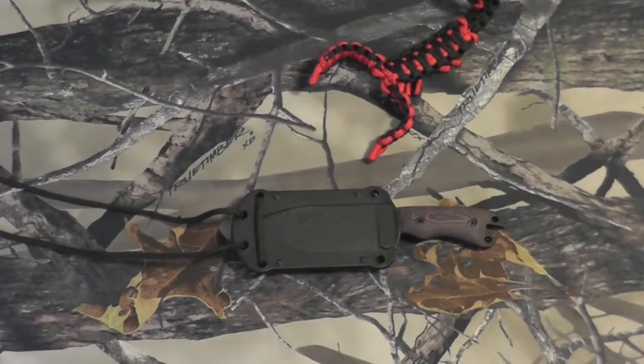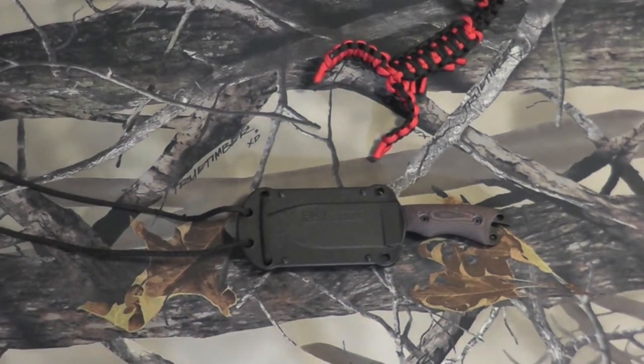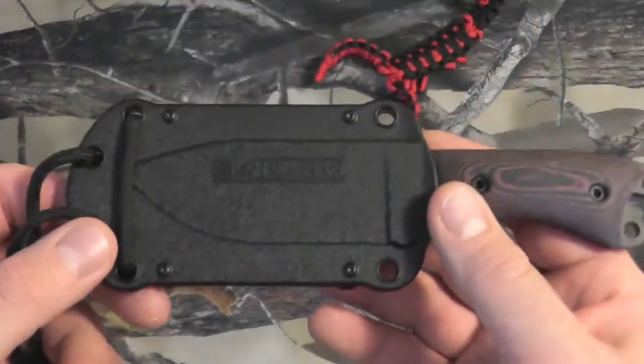Hey gang, Bison here. I'd like to take a look at the K-Bar Becker BK-11, the Becker Necker. Absolutely love this little guy. Take a closer look at her here.